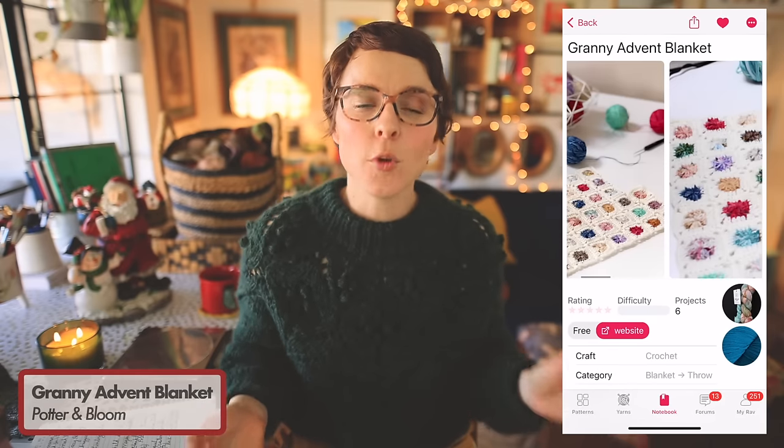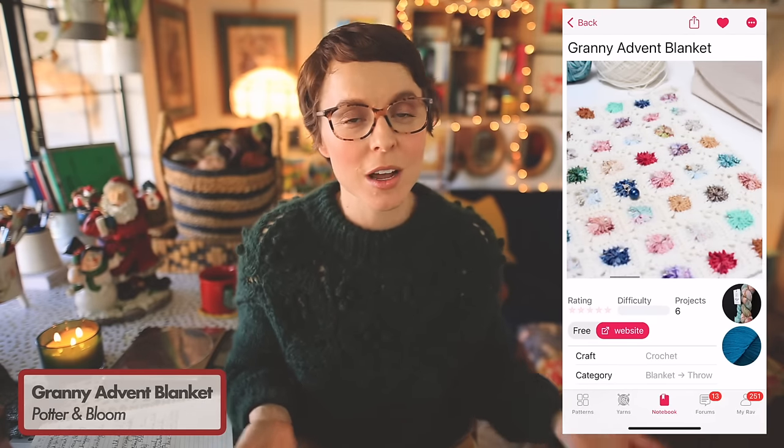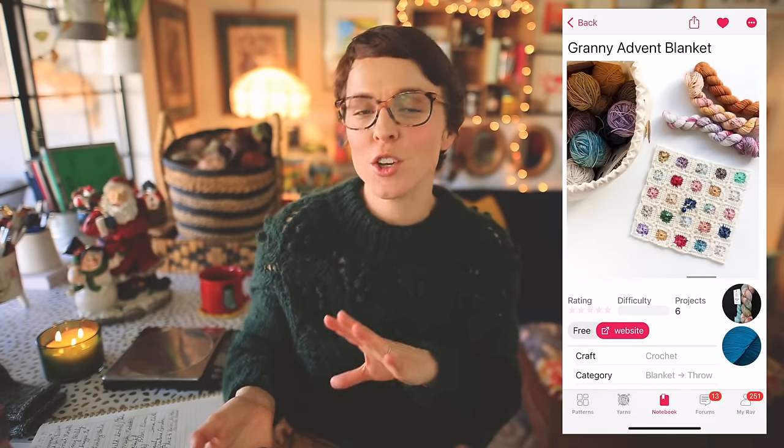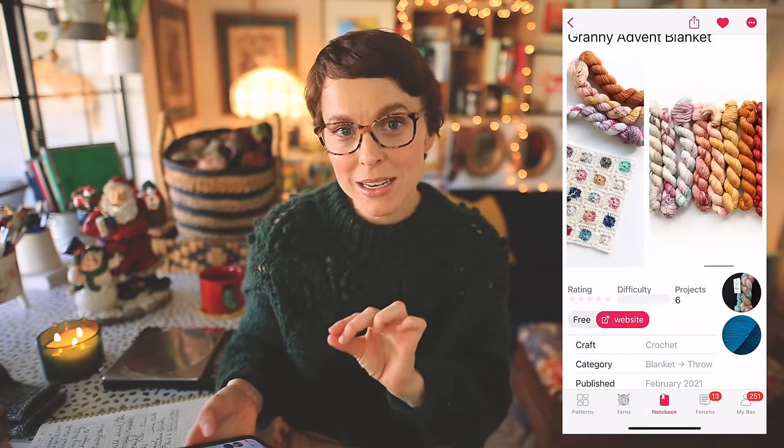This next one is a lot of fun and it's for the crocheters among us — and there are a lot of knitters who are also doing a little crochet on the side, especially when we're talking about granny squares. This is your classic granny square blanket; it's called the Granny Advent Blanket, and it's intended for an advent calendar of mini skeins. However, if you have a lot of sock yarn leftovers and scraps you can accumulate enough to create your own version. It does a good job of showcasing each of those minis because it almost frames each one, allowing each one to shine even if it has no cohesive connection to the one next to it.